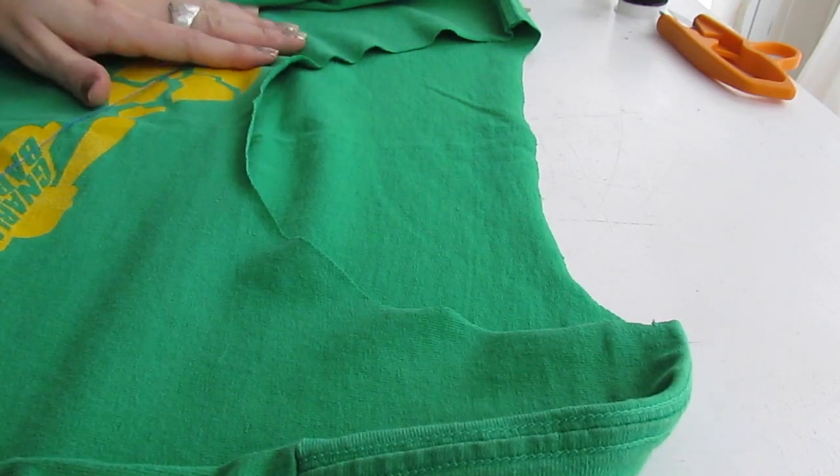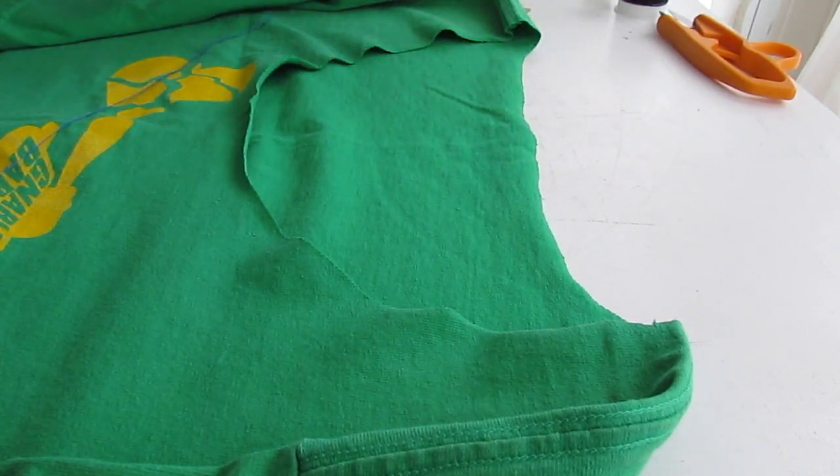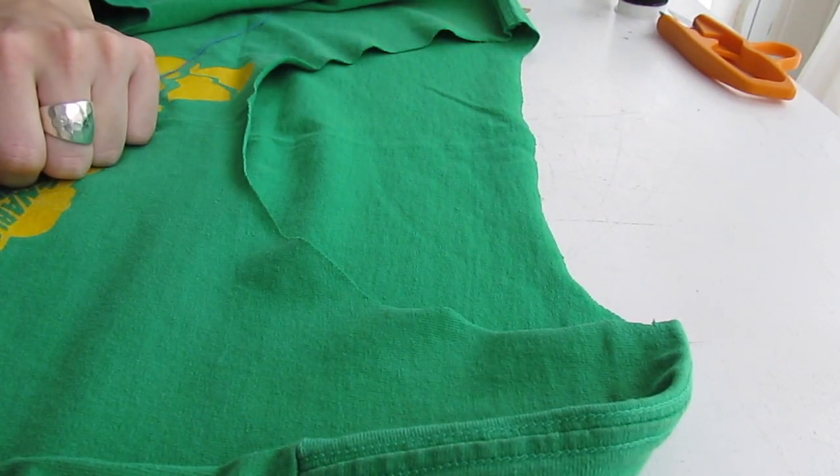We're going to sew down the collar of this shirt. We already cut off the collar to make it a little lower — there's a video on how to do that.